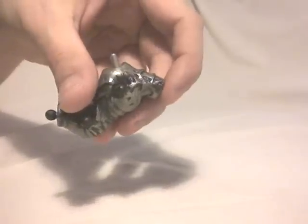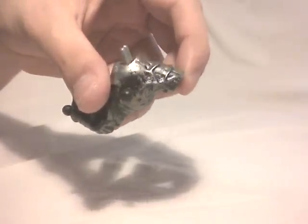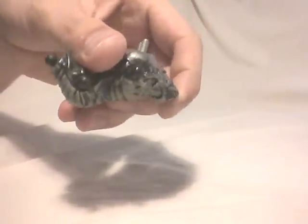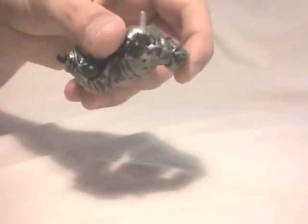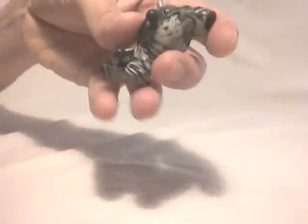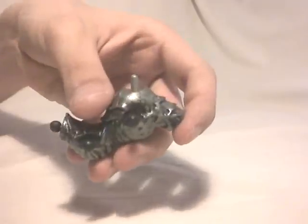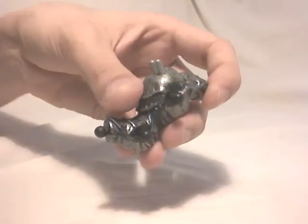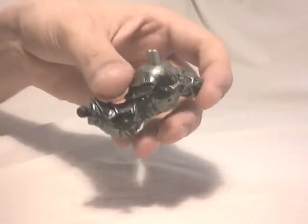The first dragon was released in an exclusive set sold only at Toys R Us, bundled with 2 other Plasma Dragons. I don't have the box because a friend of mine bought the set for one or two of the dragons and gave me one of the three. So I also don't have its name or the instruction booklet.